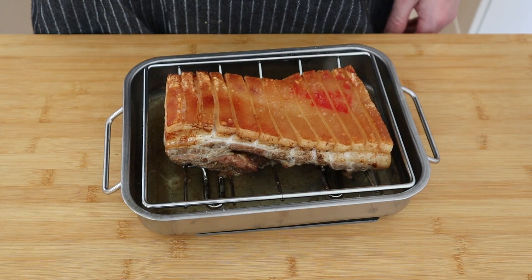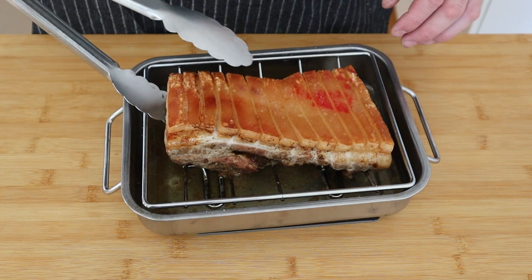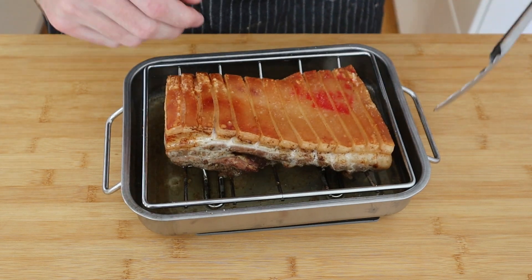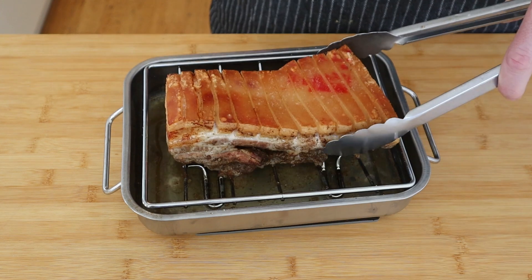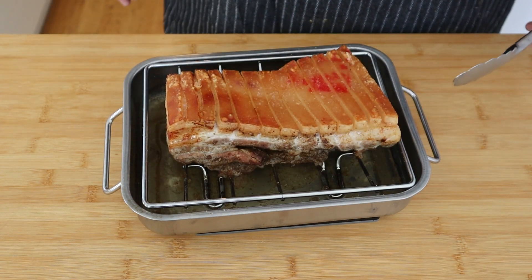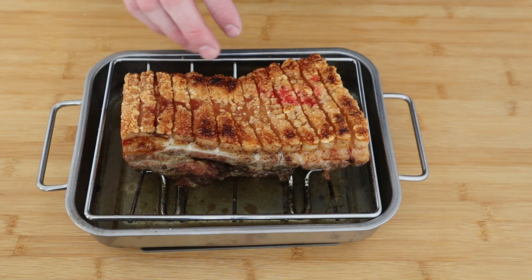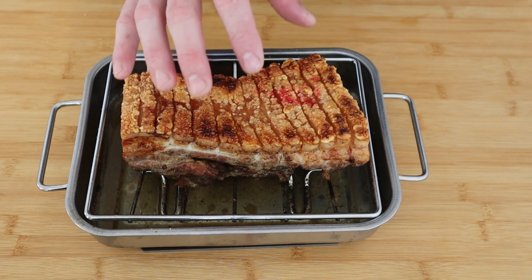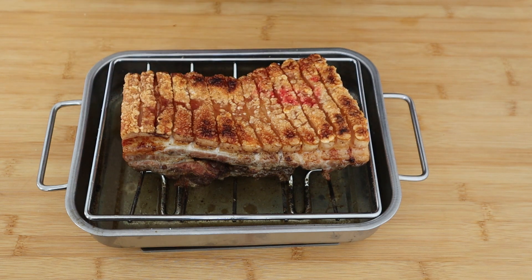The pork has been in the oven for maybe an hour and a half and it's temping right where I need it to. So now, just carefully, we're going to rearrange the bones again to make sure it sits perfectly flat. I've already turned my oven right up so the heating element on top is on full, and we're going to put this as close to that top element as possible to get it nicely puffed. Once you've got a nice puffed crackle like that, let it rest — as it cools down it's going to get nice and crispy.